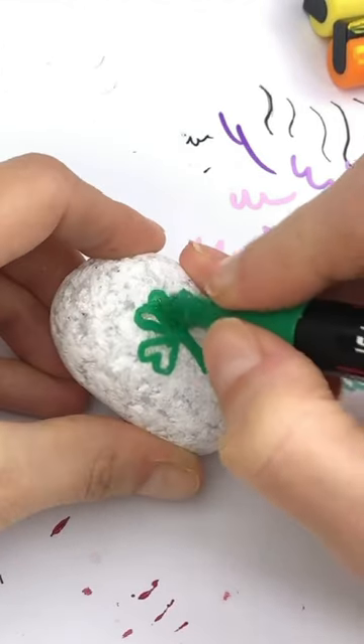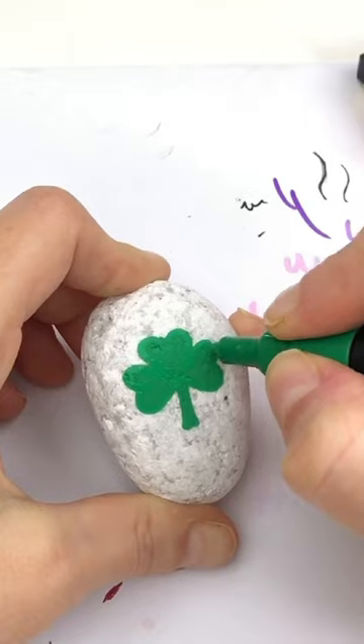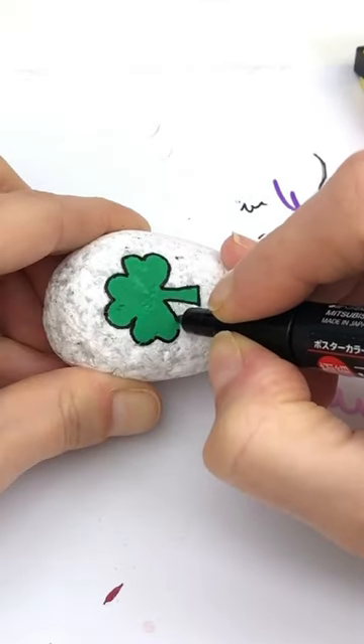Thicken up the stem and then fill it in. You can adjust the shape of your shamrock at this point if you want a chubbier look or a thinner look.